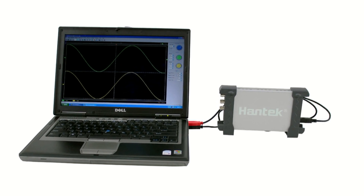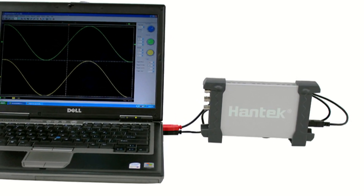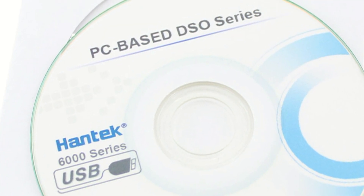You can save waveforms to your computer as well. Quickly and easily store, share, and export data gathered with a USB oscilloscope, thanks to your computer's software, storage capacity, and networking capabilities.